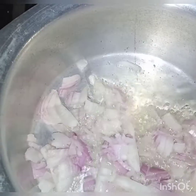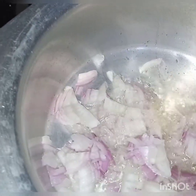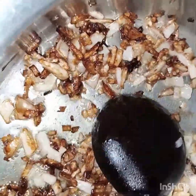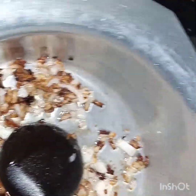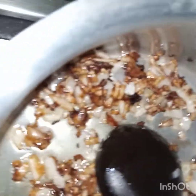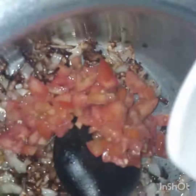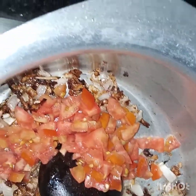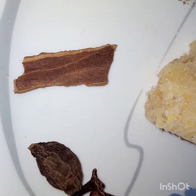We will fry the onions until they are light golden. The onion is light golden now, and we will add in the tomato, ginger garlic, and all the spices.